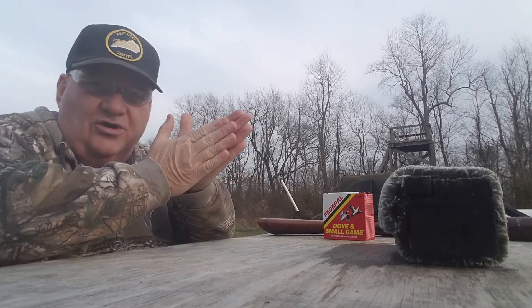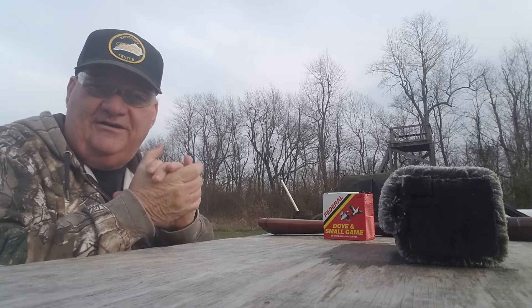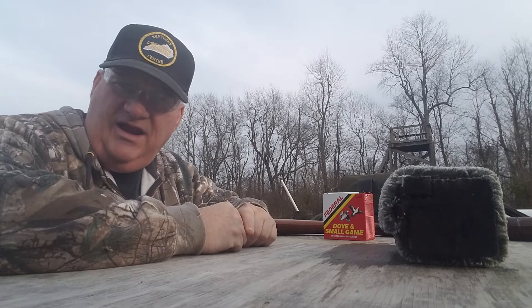Hey y'all, good afternoon. It's your buddy George Jones over at the Burr gun range for Polychoke Shotgun Round 2.